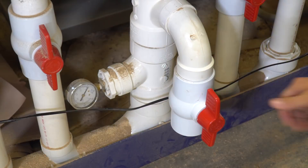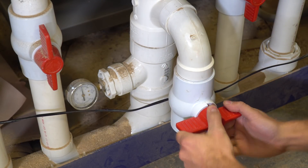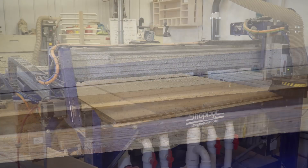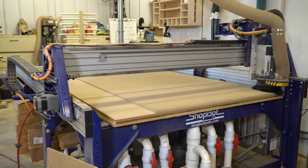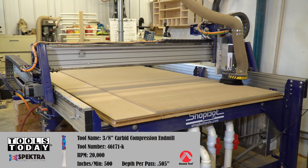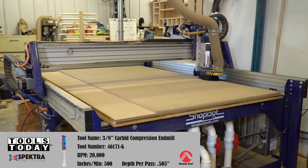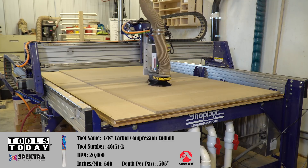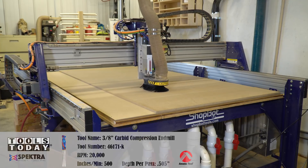Time to turn on the vacuum table, switch the main valve on, and watch the material get sucked to the table. I load the program, hit cycle start, and let the CNC do all the work. I have production speeds and feeds set for this machine. The 3/8 inch compression bit that is doing the profile work is cutting at 500 inches per minute.